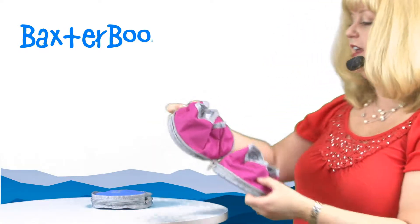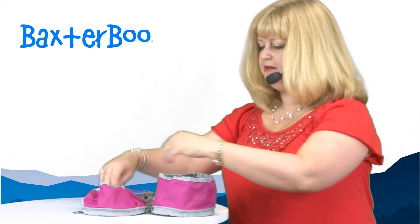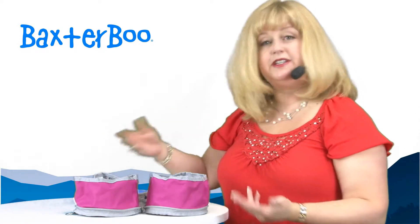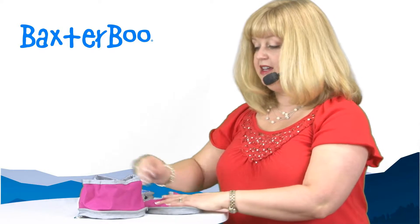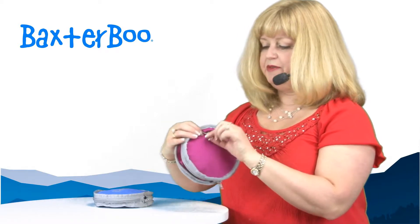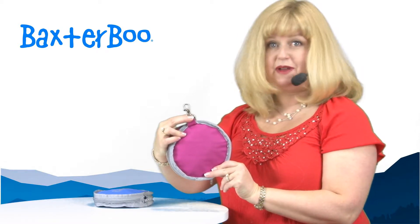You can have one for food and one for water, and even though it's fabric it's still waterproof and it's easy to clean by rinsing it out. This is just a really handy way of going camping, for quick day trips, anywhere, visiting friends, and it comes with a handy little clip so you could easily attach it to your belt loop or your backpack.